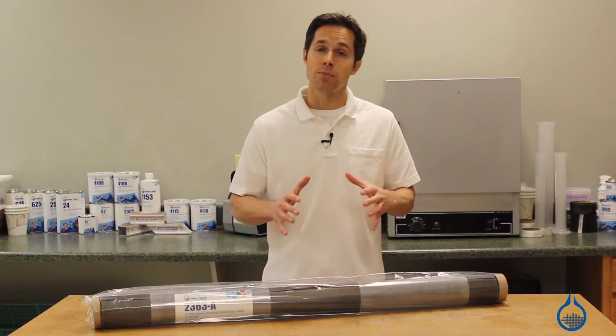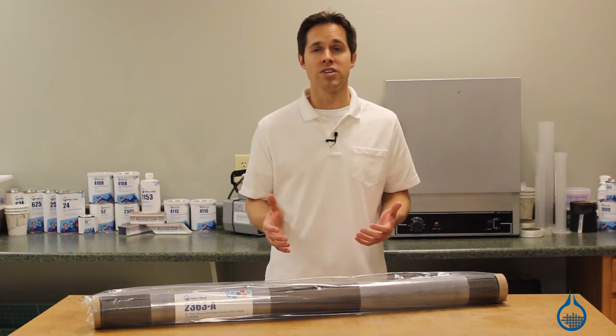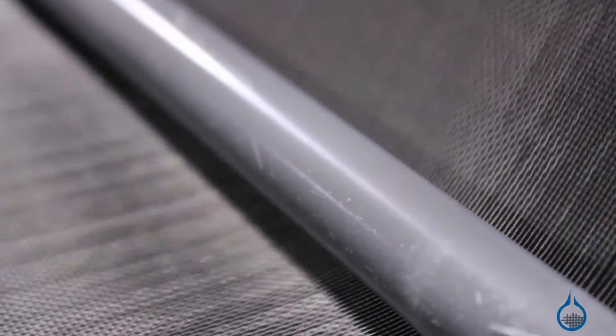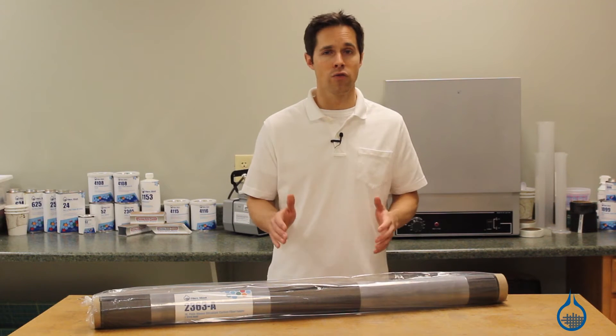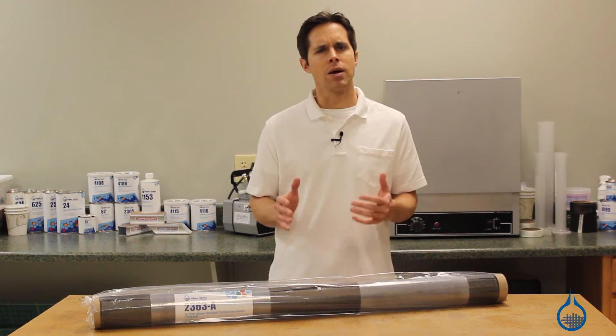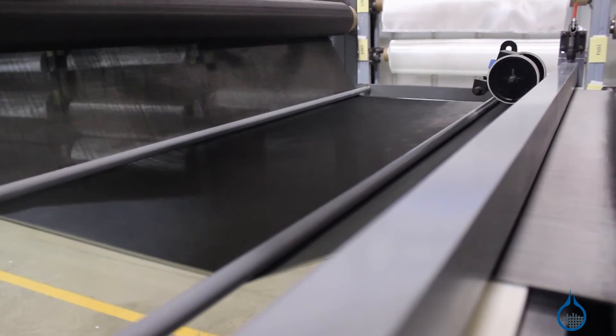They also boast the highest compressive strength — the capacity to withstand loads that compress — and flexural, or bend, strength in the industry. These fibers, when woven one to one, allow for uniform strength in both horizontal and vertical directions, and provide a combined high strength and ultralight weight.